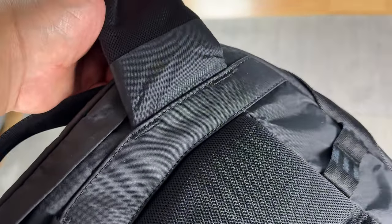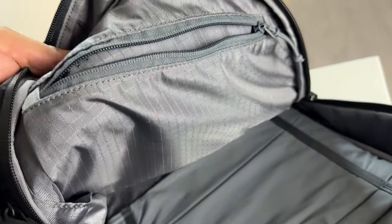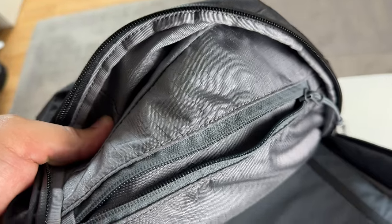Add on the excellent stitching and you have a premium-feeling product. The Hypalon zipper pulls are a nice touch too. It isn't clear what liner the Daily Plus uses since it's not mentioned on their website, but it seems to be some sort of ripstop nylon. It feels immensely durable and the light gray color is excellent for visibility.